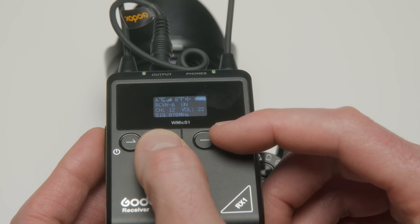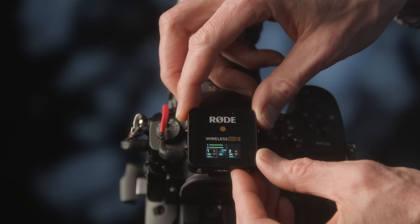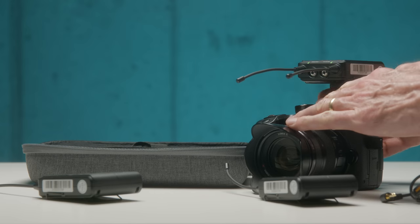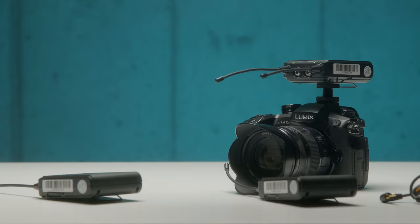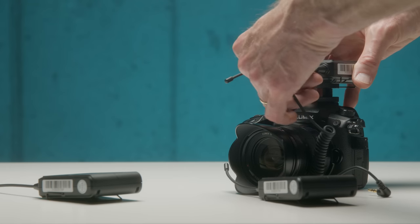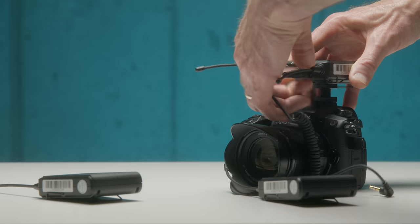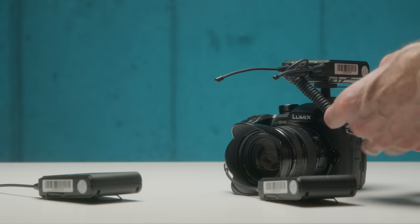Versus a lot of the other consumer wireless systems, which are 2.4 gigahertz wireless systems — those use the same frequency as Wi-Fi and they operate in a fairly narrow band. There are some definite advantages to UHF: number one, you can choose the frequency, so if there's already some activity or a TV station in the frequency you're trying to use, you can move to a different frequency. Also, UHF, because it's lower in the overall spectrum, can penetrate through walls and things like that a little bit better.